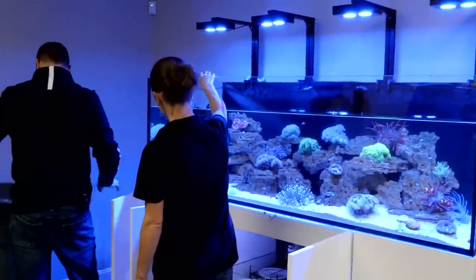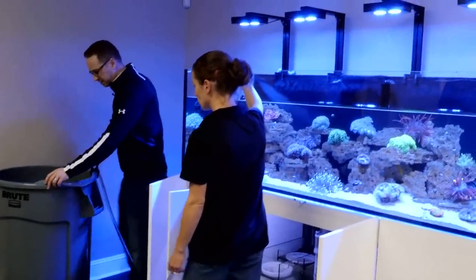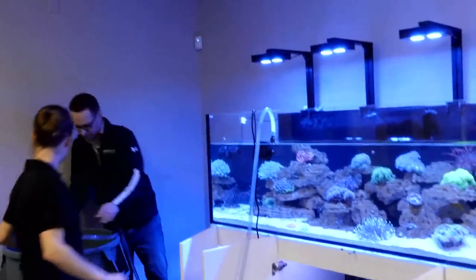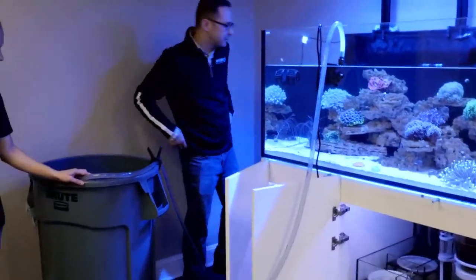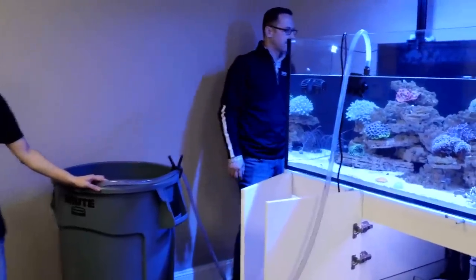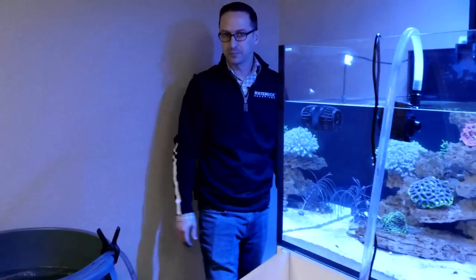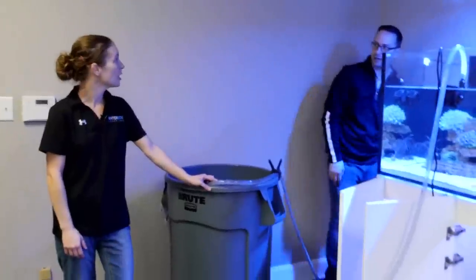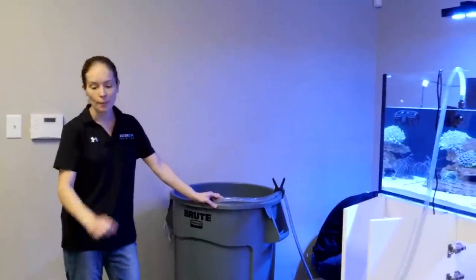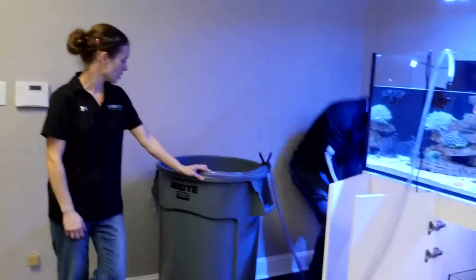So we're doing about 40 gallons on this water change. I like to stop it up to the line. If you have one can of clean and one empty, just match them to be around the same height. There's nothing worse than going through a whole water change and realizing you're 5 to 10 gallons short — you're having to make more water, and through an RO system that's not necessarily the fastest process.